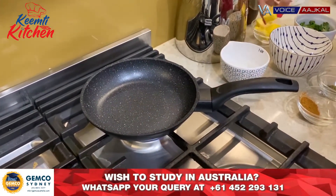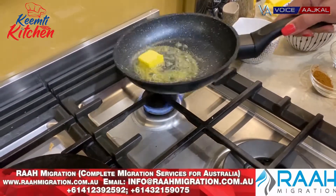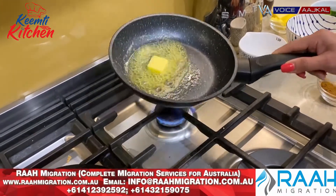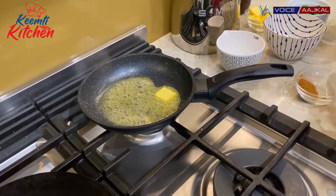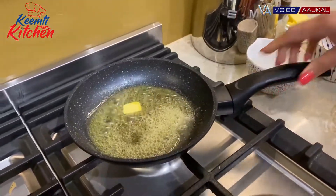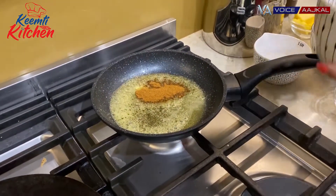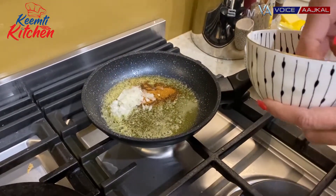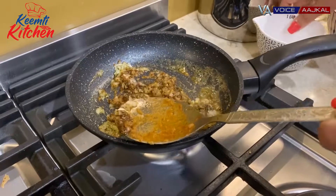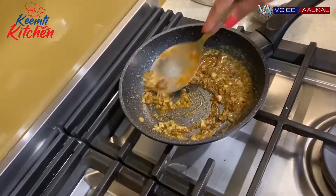Now we will put another tadka on it — the double tadka. This is optional but the taste is very good. I have a little butter heating up. I am adding a little kasuri methi — I just love the flavor of kasuri methi. You can add a little Kashmiri lal mirch powder and I have added a little pav bhaji masala. When you add masala in butter, add a little water so it doesn't burn.